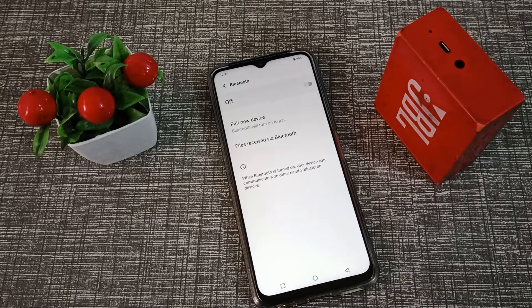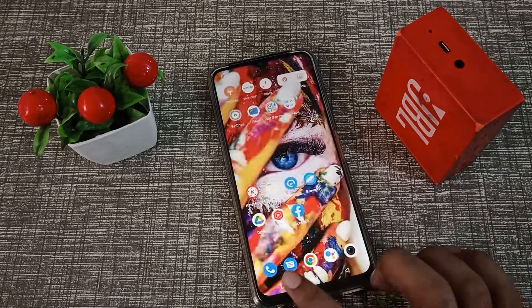Hello friends, welcome back to a new video. In this video, we will talk about how to pair a Bluetooth speaker in a Vivo phone. You want to pair a Bluetooth speaker in your Vivo phone, so let's see how to pair it.